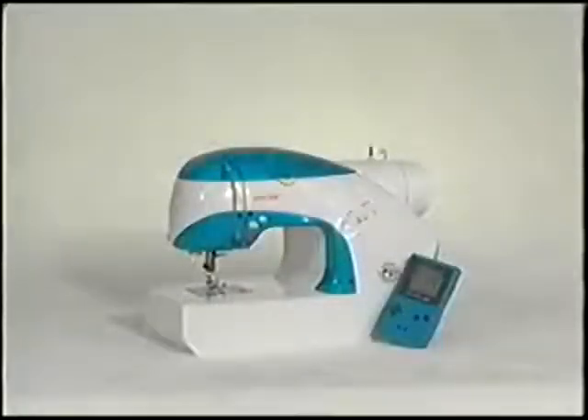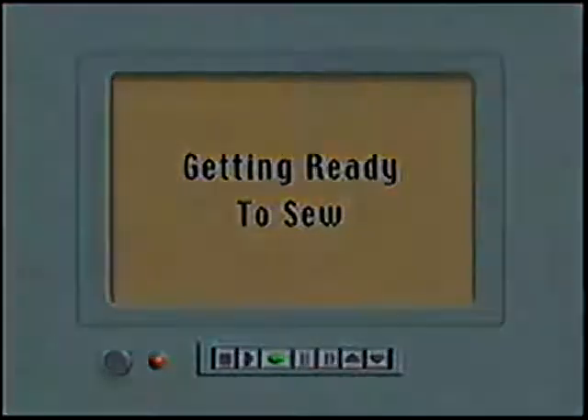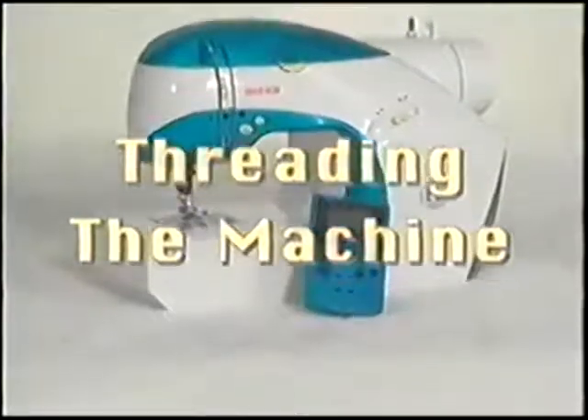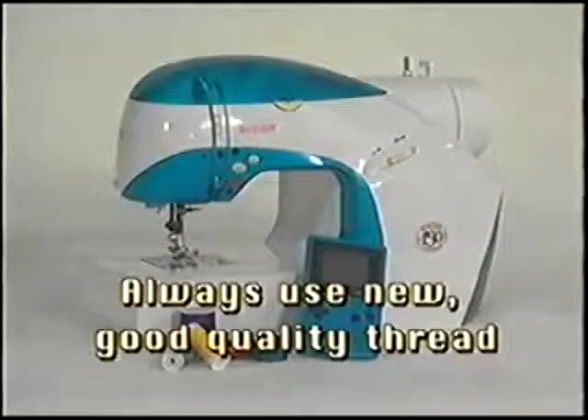Those are the principal parts of your new sewing machine. Refer to your owner's manual for more details and information. Now that you are familiar with the principal parts, we're ready to wind a bobbin and thread the machine. Old thread or inexpensive thread can cause poor stitch quality and affect your tension, so be sure to use good quality new thread in your new Singer Isaac machine.